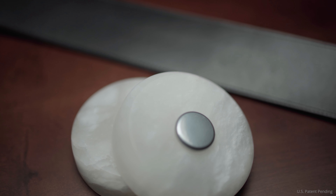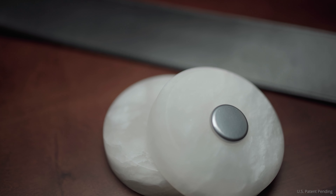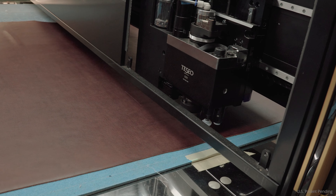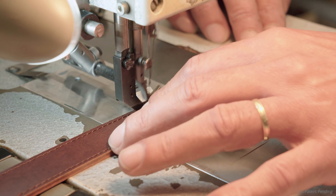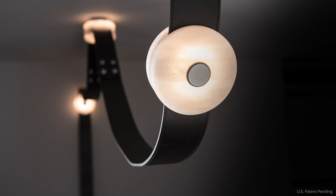Handcrafted natural alabaster diffusers add an artisanal dimension. Leather straps are crafted from premium Spinnyback upholstery leather, machine stitched in the USA, ensuring the finest quality and durability.